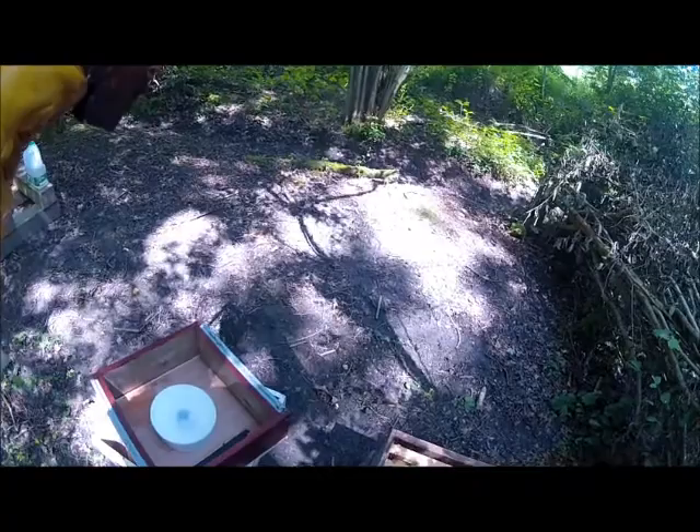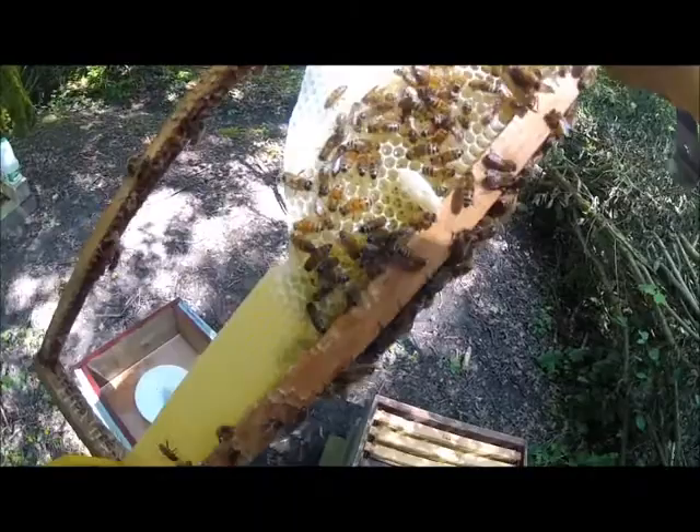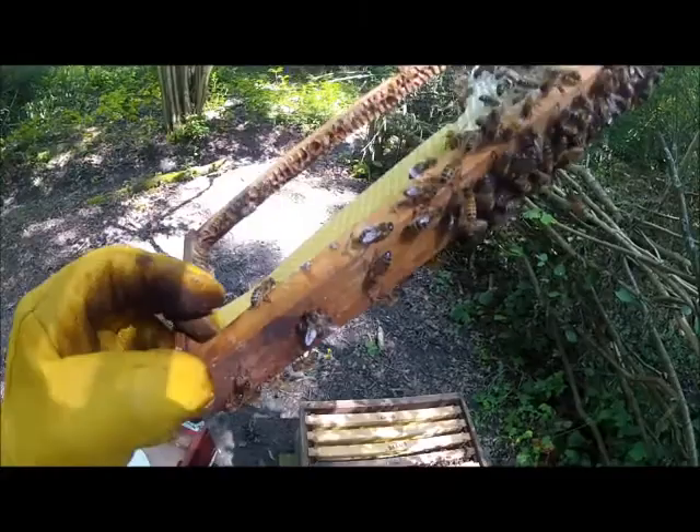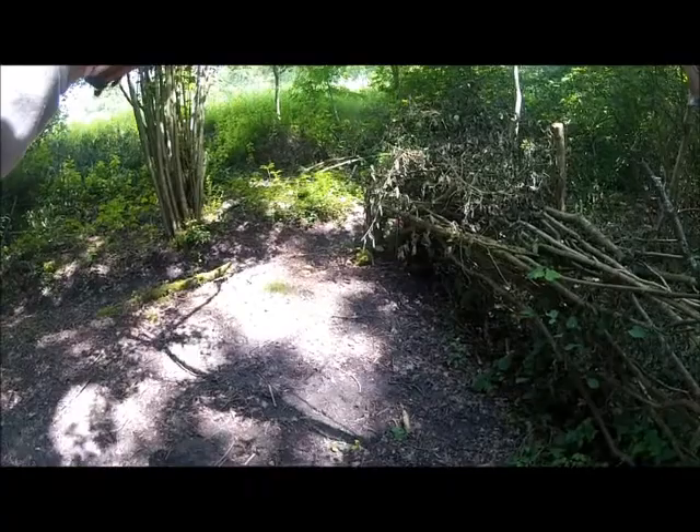It looks to me like we've got one, two, three, four, five lots of comb. I've got single eggs at the bottom of these comb. I don't think this camera will pick it up at the bottom of that comb, but it's got single eggs in it, so I'd say somewhere in here we've got a laying queen.